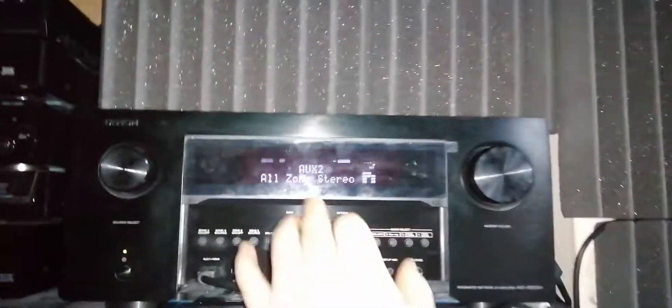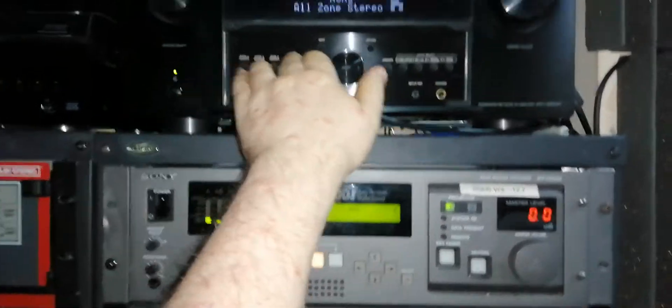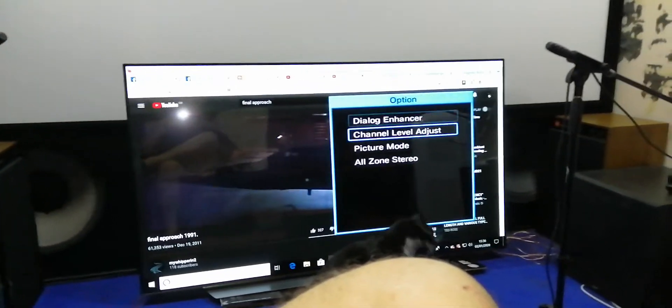I want to share a little technique if you're using the Denon or Marantz - I don't know about the other AVRs out there. So it's not 'all zone' - I have to go to the menu. Let's switch off the zone output.